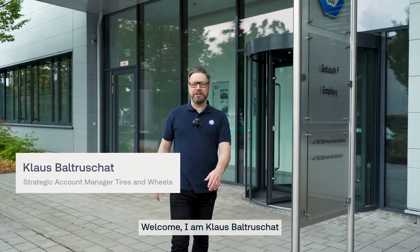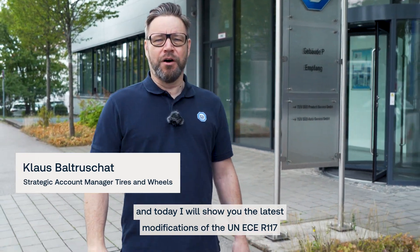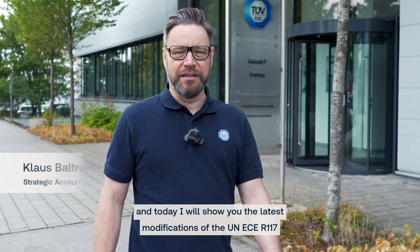Welcome. I'm Klaus Baltuschat and today I will show you the latest modification of the UNEC 117, in particular Annex number 9.